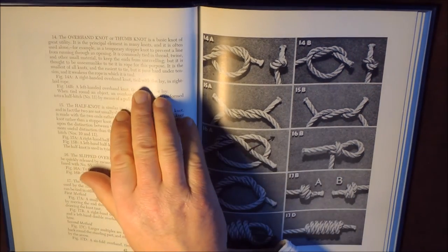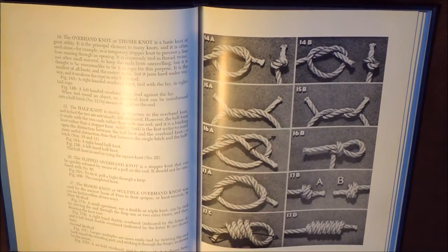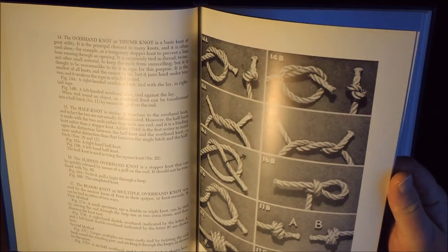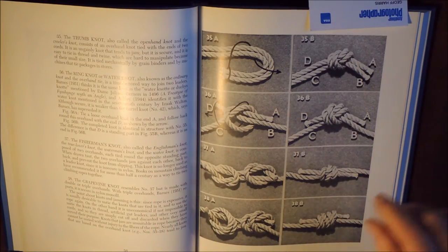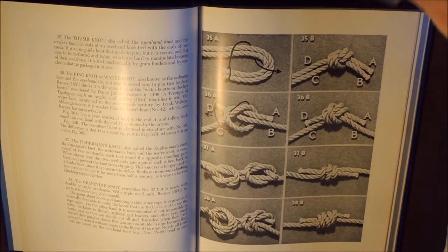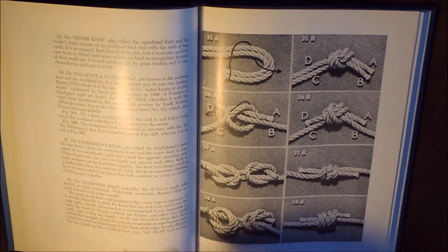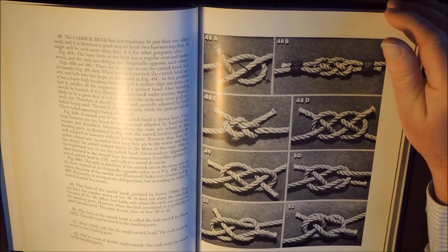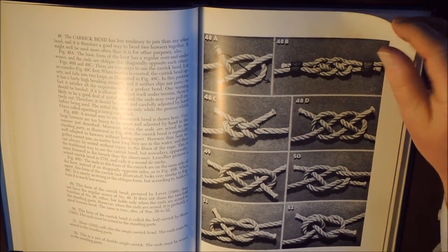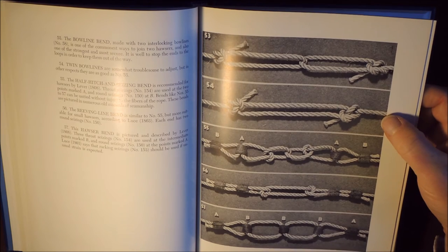For example, here it says it jams hard under tension — so it's a good knot, but can jam hard under tension. When using a practical knot, maybe select a different knot because of that caution. As you can see, all the way through we've got nice plates of different knots. The knot I did previously was the fisherman's knot, which was number 37, and the description on the left-hand side covers that. A wonderful, wonderful book. Carrick Bend here — just a great book for reference and for practical knots.